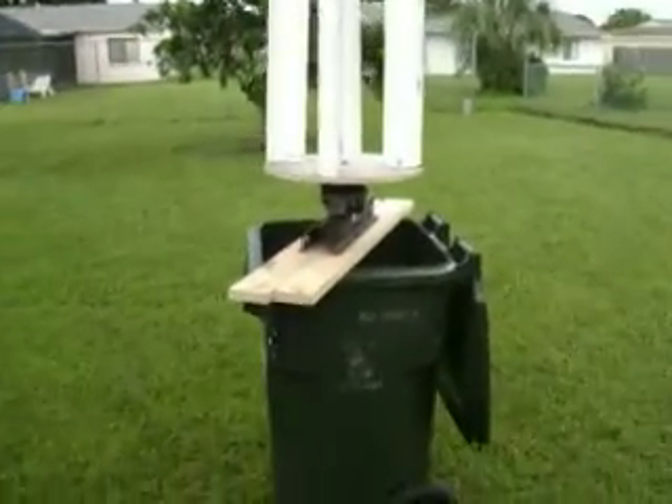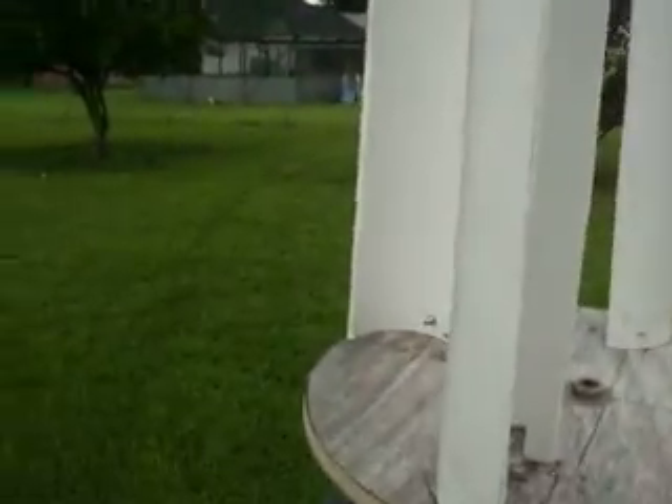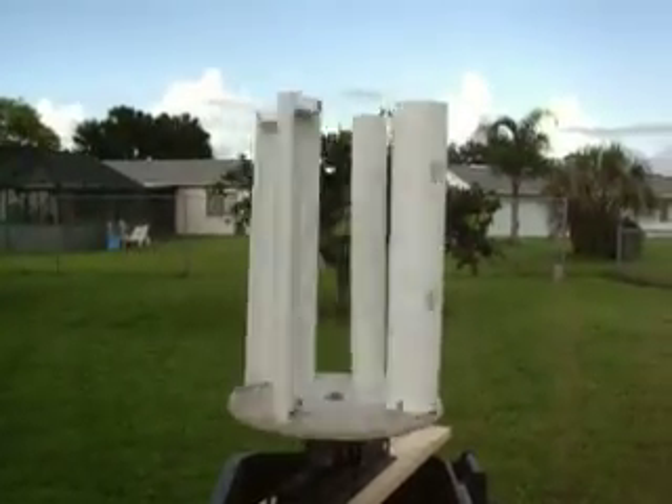Alright, I'm doing an upgrade on my vertical shaft wind generator. I'm just going to go ahead and give it a spin. It's spinning really nice.